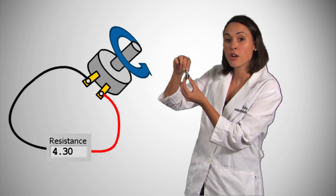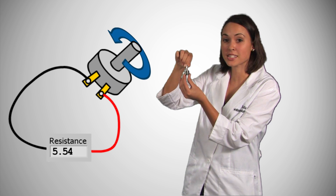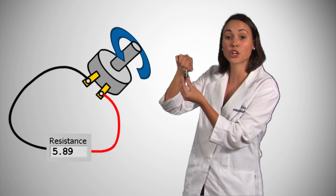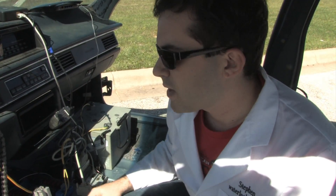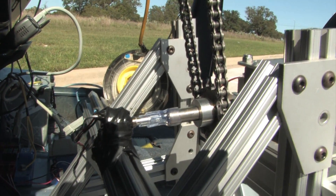This is a potentiometer, also known as a pot — a variable resistor that we can use to measure angular position. As we turn the knob, the contact slides around the disc and increases the distance that the current has to travel, therefore increasing resistance. These potentiometers are connected to the motors using a flexible connection made out of vinyl tubing.